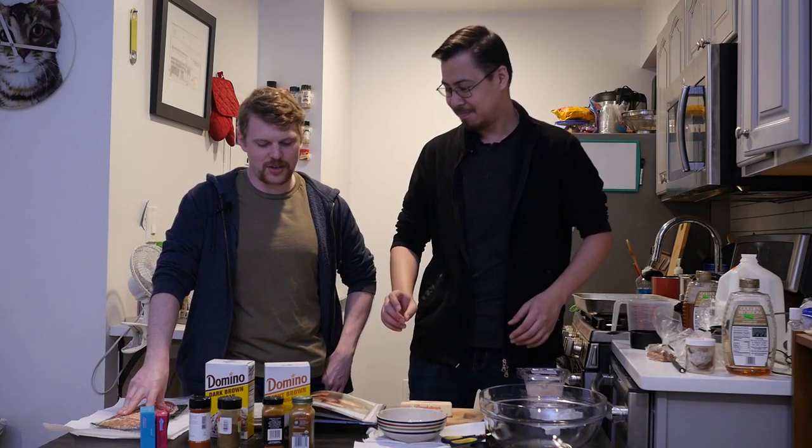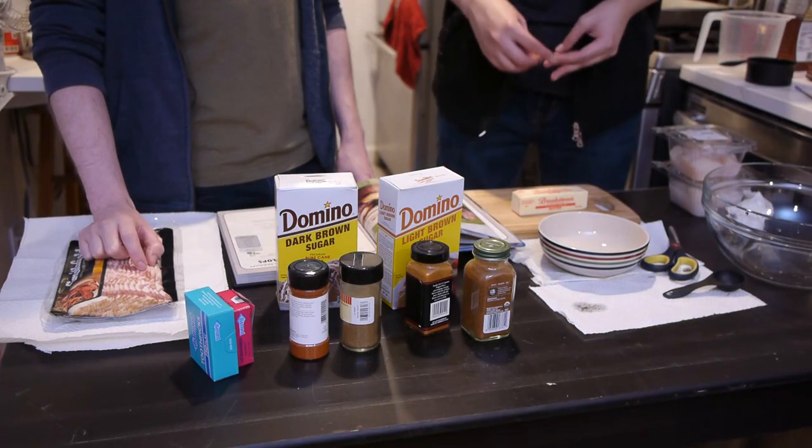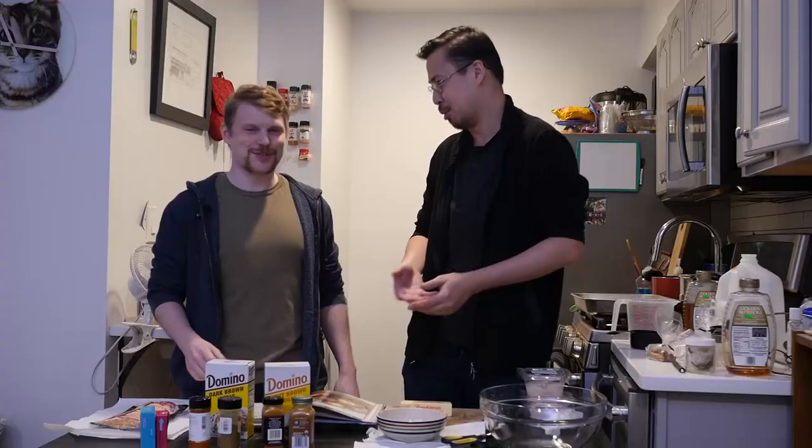Hey everyone, welcome back to another episode of Test Kitchen. I'm Al, I'm George, and today we're making some scallops — also known as mystery meat raft nuka lurk, the famous Fallout recipe that we all know. Difficulty: easy. So let's see how badly we can screw it up today.